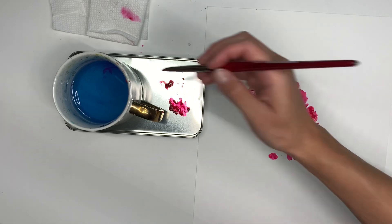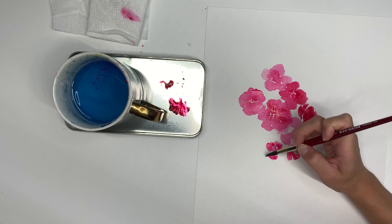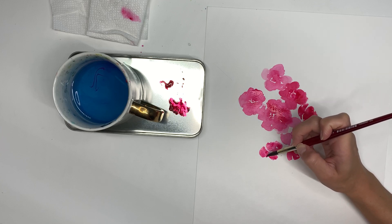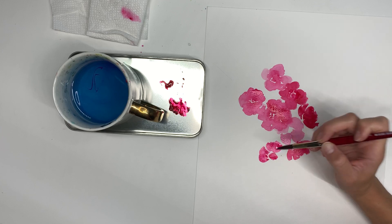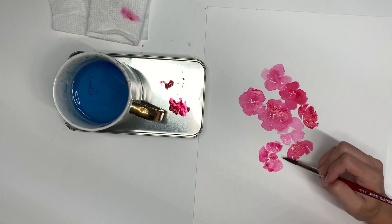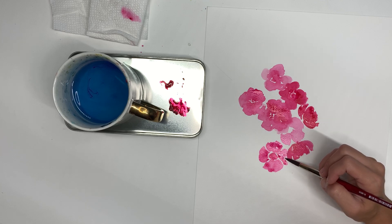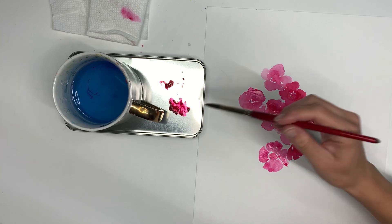Now I'm going to get a little bit of water in my brush and paint another flower over here. This one you are seeing open up a little bit more — it's going off to the left a little bit, but you can still see the inside because of the angle it's being painted at. So you can practice in all sorts of ways.